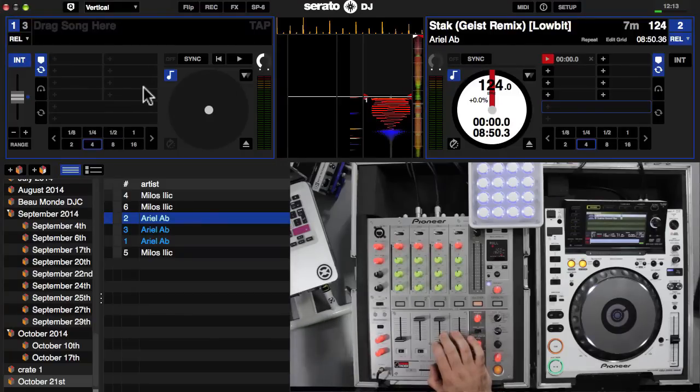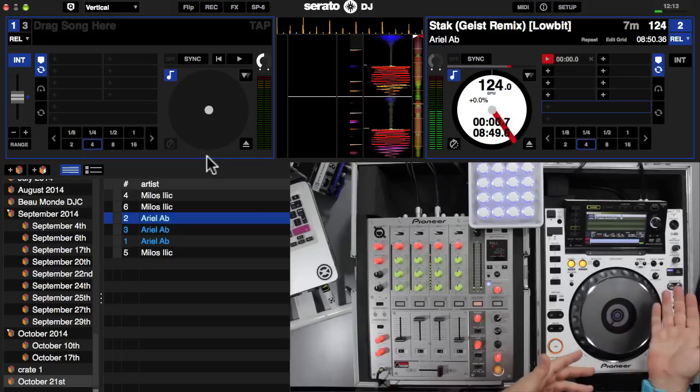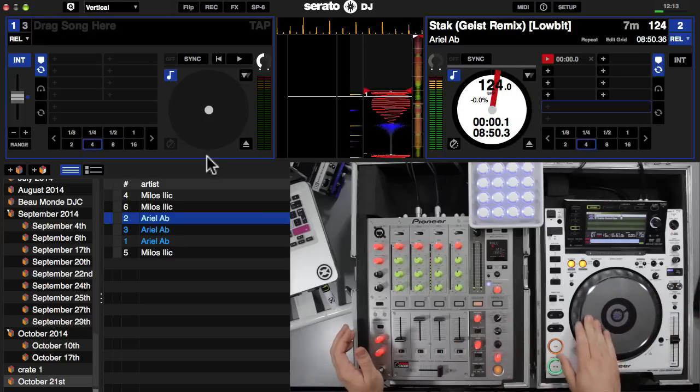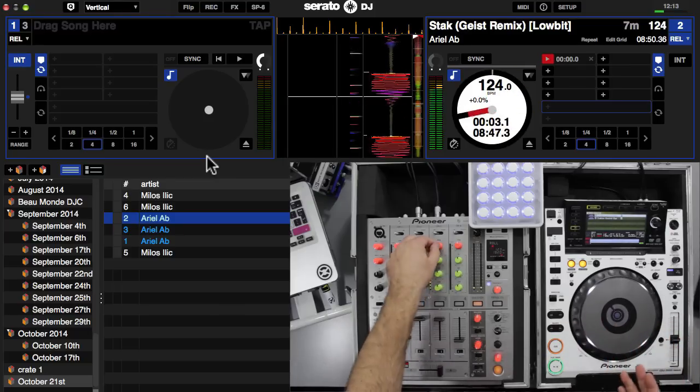That will mean that as soon as you duplicate a track to any deck it will go from the same position when you load it. We need to make sure that the deck we don't have control of — in our case deck one on the left hand side — is set to internal mode, because we don't have any kind of input running for that, it's just running off the software's own control inside. The right hand side I've got on relative mode, running timecode on this CDJ — it could be vinyl, whatever you're using.